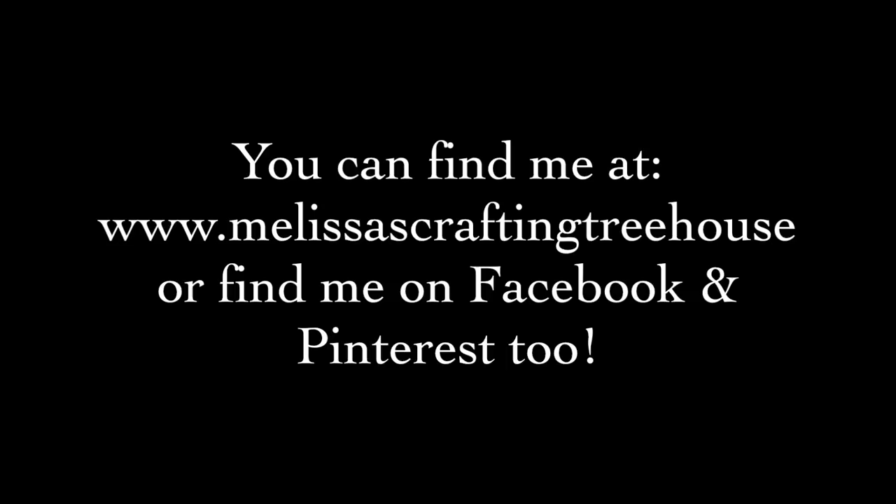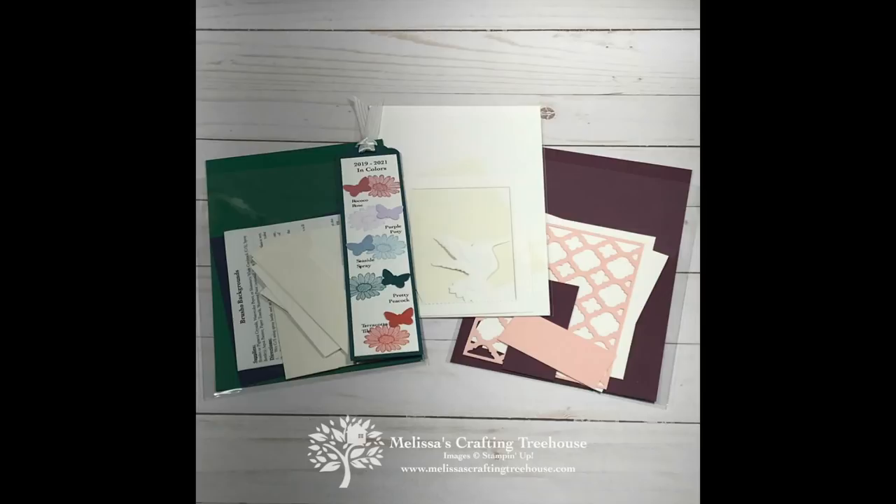Hi stamping friends, Melissa Kerman here with Melissa's Crafting Treehouse. I am an independent Stampin' Up demonstrator and I sell all the products that I share in my videos. Today's project is one of my May-June 2019 club and free card kit projects. Here's a look at the kits you could receive with qualifying orders. To learn more about my clubs and free card kit program, you'll find links in the video description below.